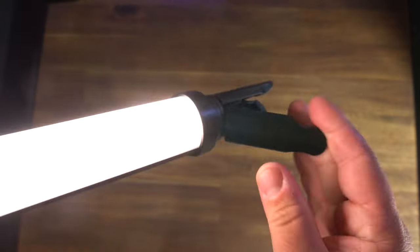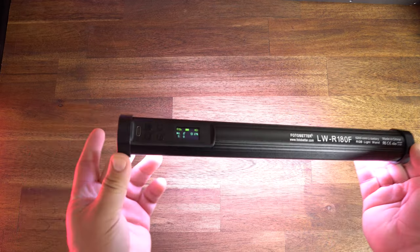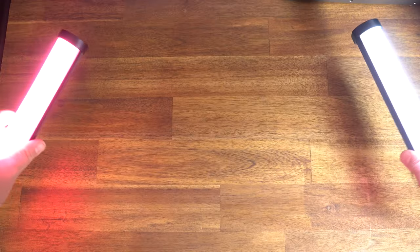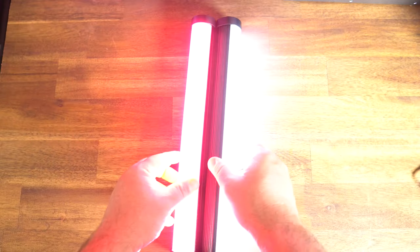you have screw threads for mounting, and they also include this little baby tripod. But it's also magnetic on both the top and the bottom, so you can easily stick it on something metal. And when you have two of these, they can snap together with the magnets, either on the sides or back to back.